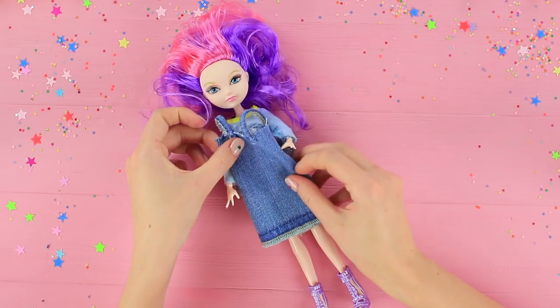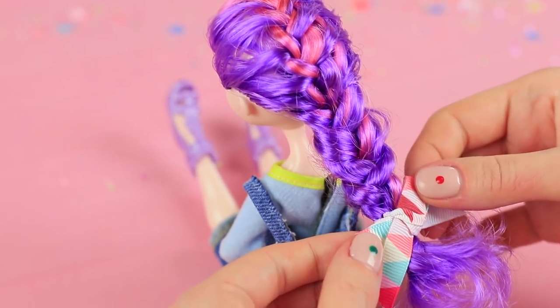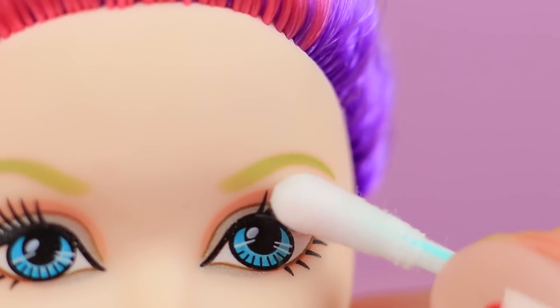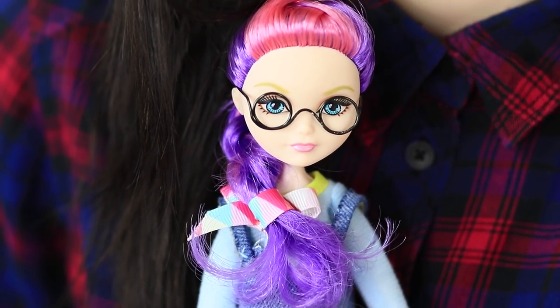Dress up your doll. Brush her hair and weave a neat French braid, then tie it with a ribbon. Rub her long eyelashes with nail polish remover using a q-tip.